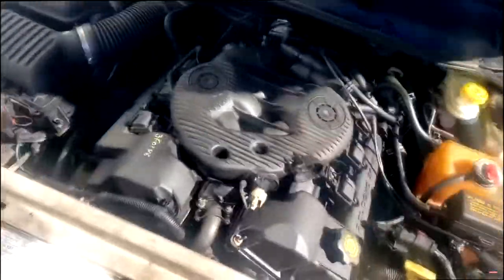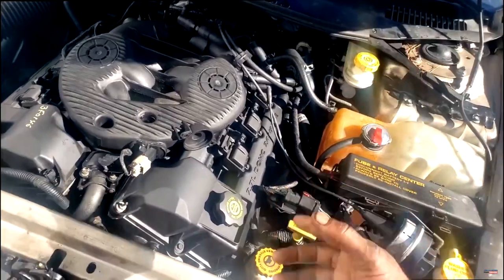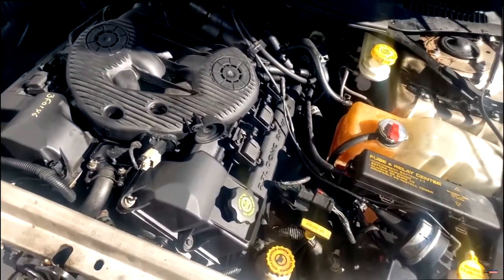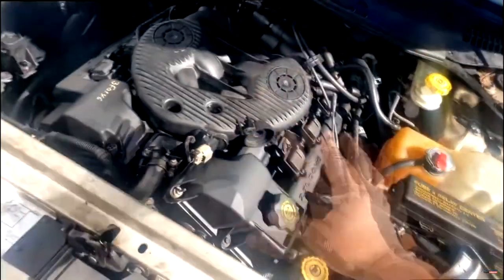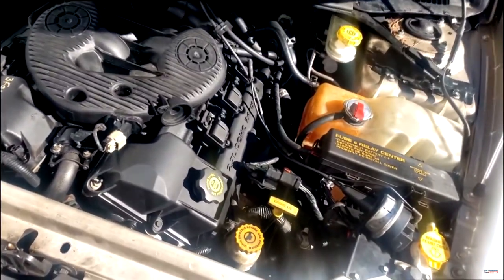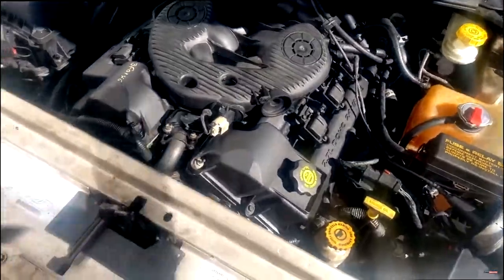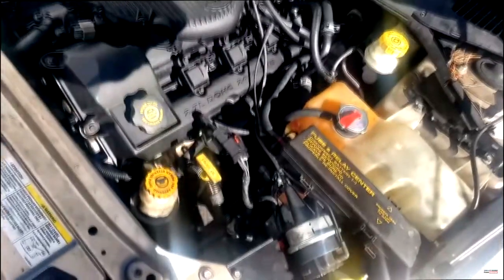All right guys, here we are the next morning. I must admit I may have overreacted last night when it was ticking and knocking. Obviously the lashers — lifters, they go by different names — they haven't bled properly yet. As you can hear, this engine is quiet as a mouse. And that's really what matters, because I was in panic mode last night. I don't hear any ticking or knocking as opposed to all that knocking I heard last night.